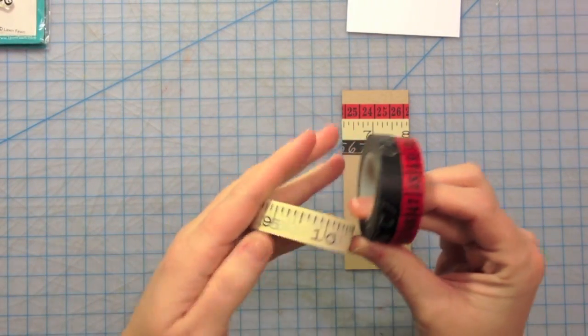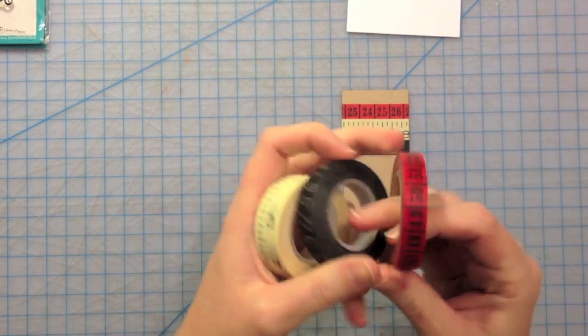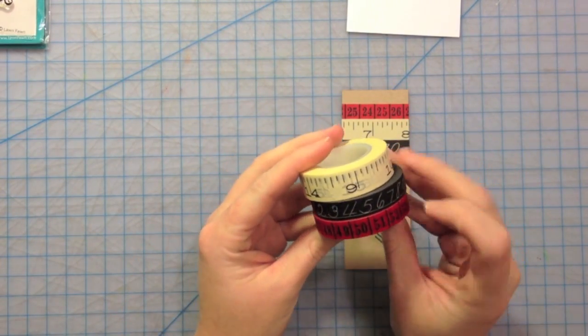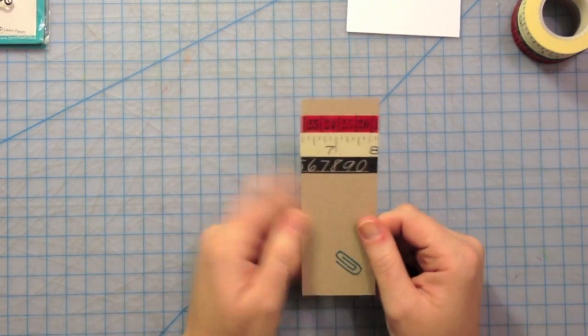So this one's kind of different. We have a ruler tape, this one looks like a chalkboard, and then this one — I forget what it was called, maybe like a ledger or something. But here's what they look like.